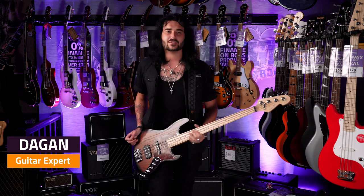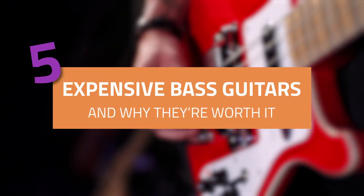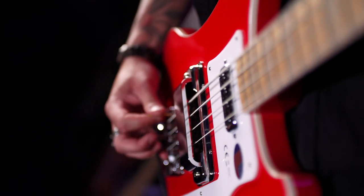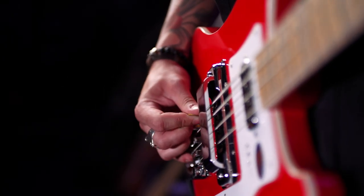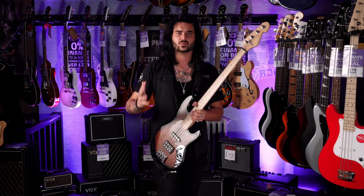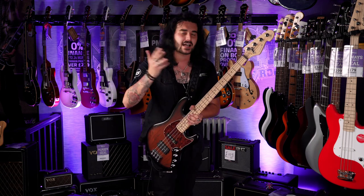Hey guys, Dagan here from PMTVUK and today I have the pleasure to show you guys what I believe to be five of the best expensive basses around and why they are worth the money. I know this is expensive basses and I know early 60s Fender basses are amazing but I'm going to be reasonable. I'm going to get some brands you'd expect, brands you can see on the shelves. I've got the ones you can walk into a store, pick up for yourself that are expensive and go, why is that expensive? I'm here to tell you.